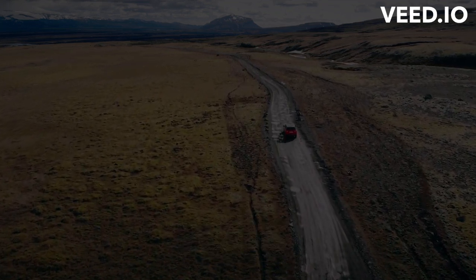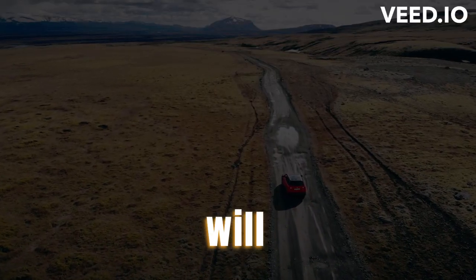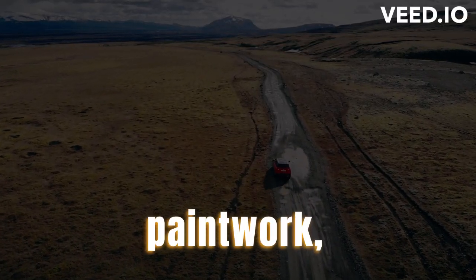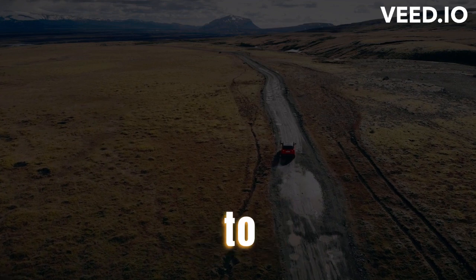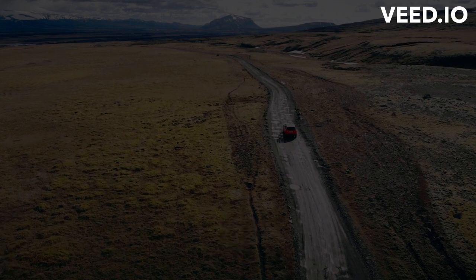Clean Your Car. Before your car is transported, you should clean it thoroughly. This will not only help to protect your car's paintwork, but it will also make it easier to inspect for any damage once it arrives at its destination.